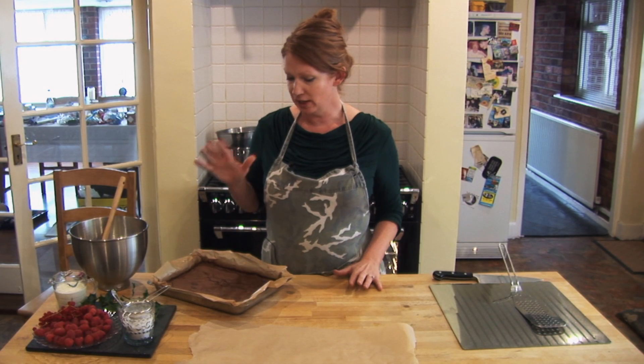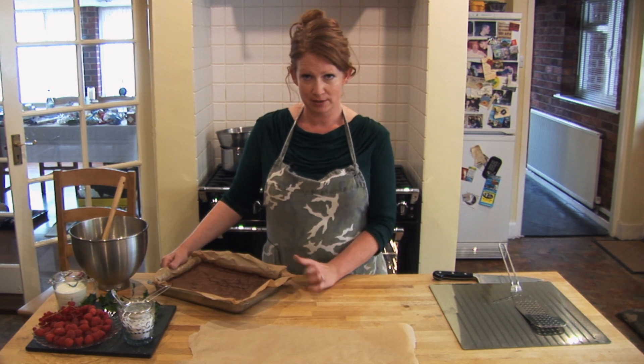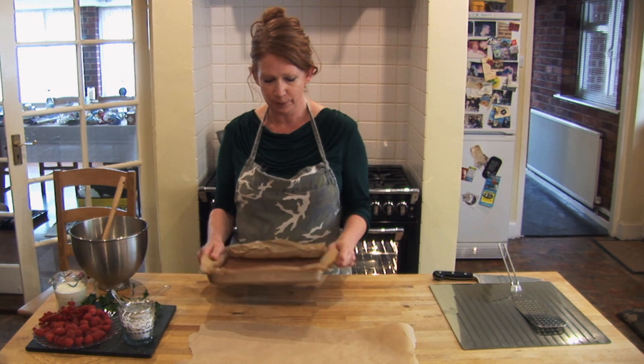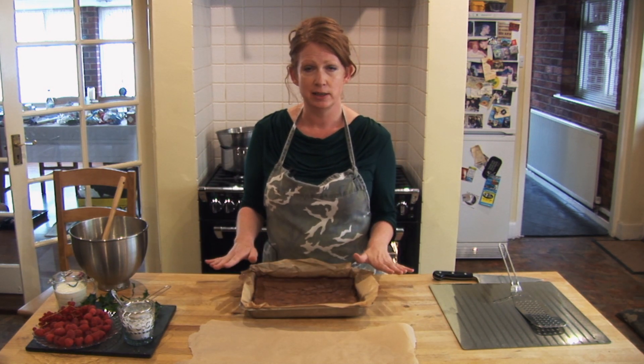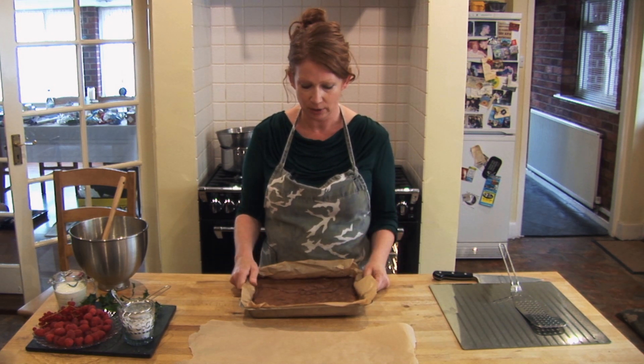What I'm going to do now is show you how to put together this absolutely gorgeous Christmas chocolate roulade. The recipe is in the magazine and online so you can find out exactly how to make it. I made this last night and what I did was cover it with a very slightly damp cloth and let it sit overnight just to settle, and it's ready to decorate now.